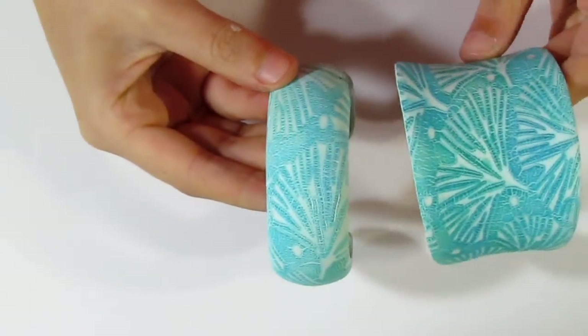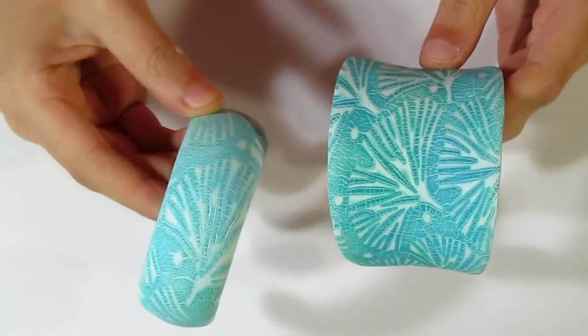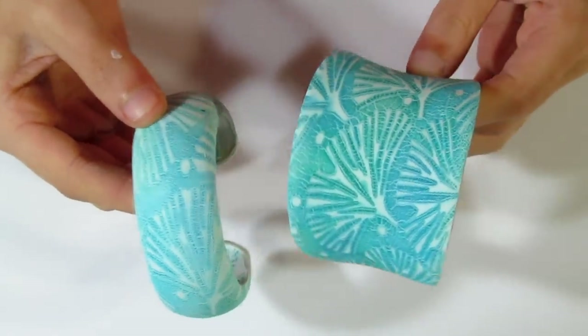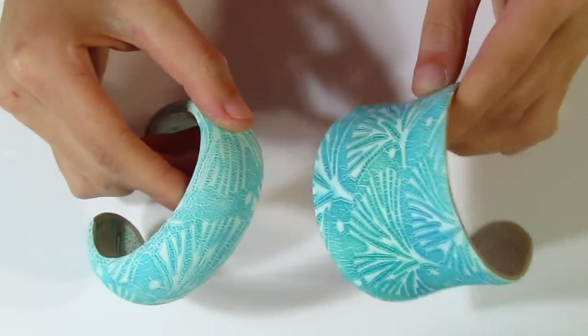Hi guys, Samantha from Jessima Tutorials here, and today I'm going to show you how to create the veneers that were used on these bracelets. So this is the tutorial that I'm going to be doing, and this is going to be part one, so you'll have to look out for the other parts, but we're going to be doing a bracelet and also a necklace. Let's get started.